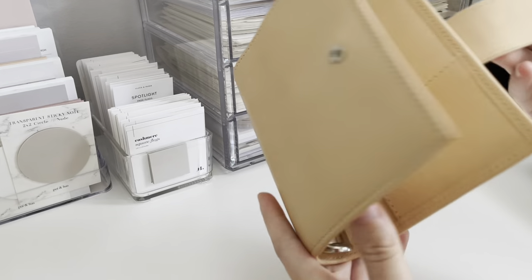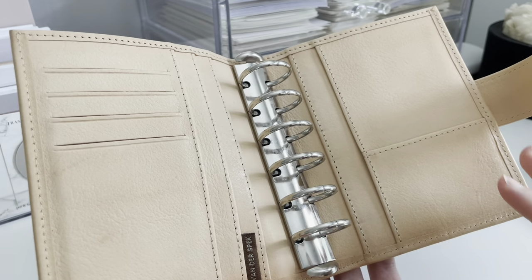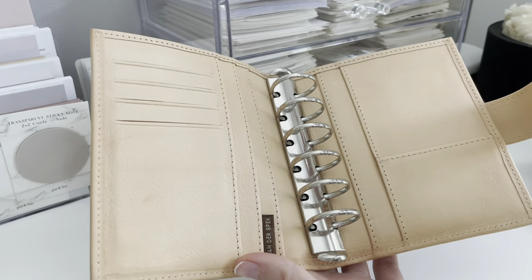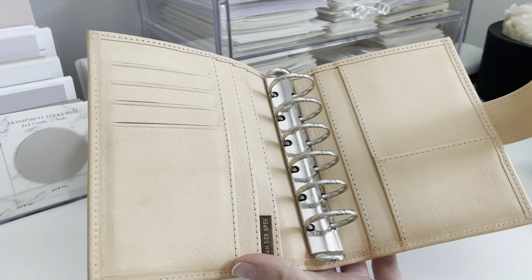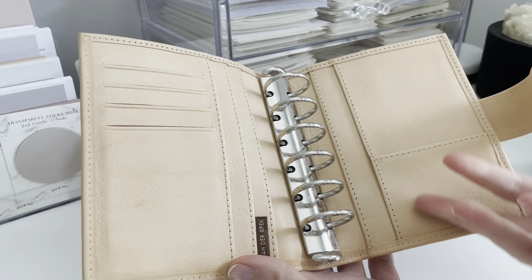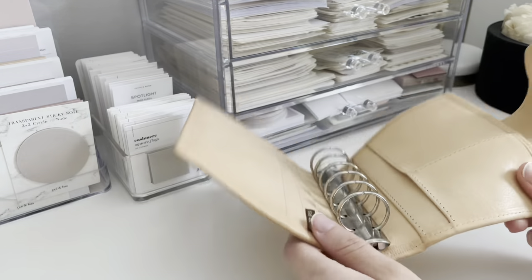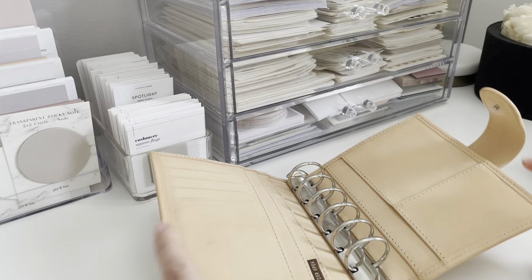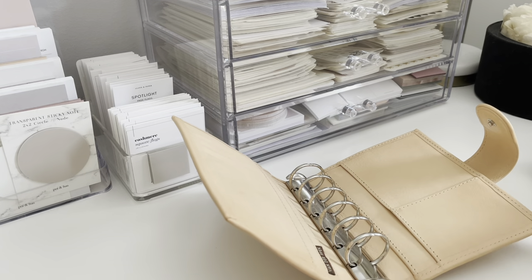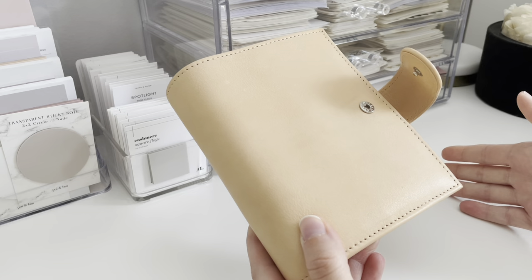I've used each of my planners for about two months and I'd say they're still looking pretty damn new. Two things: one, I spray it with AppleGuard rain and stain water repellent. I think that helps a lot — it gives it a coating so that a water droplet wouldn't penetrate into the leather and would kind of just bead up on the surface. Not only that, but my pocket ring planners stay on my desk all day, every day, open to the current week. Therefore I feel okay about buying sensitive leathers because I know my planner won't leave my desk.